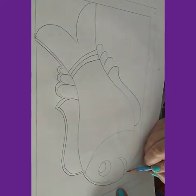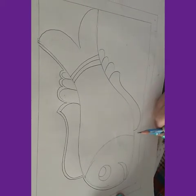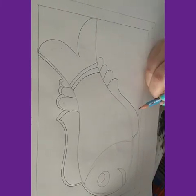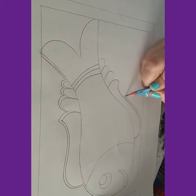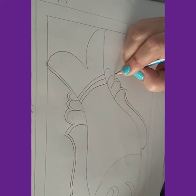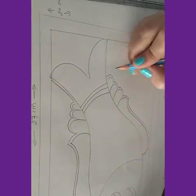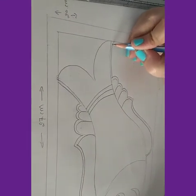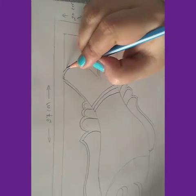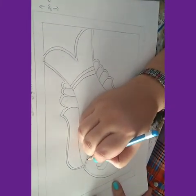Now I will start drawing this lower part. The gapping should be equal — not more than this thickness. Here also I will be giving two nines.